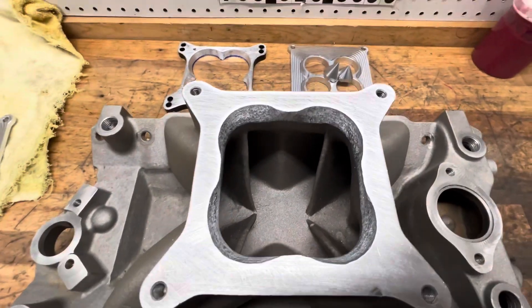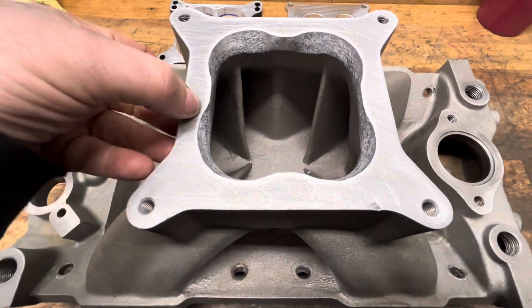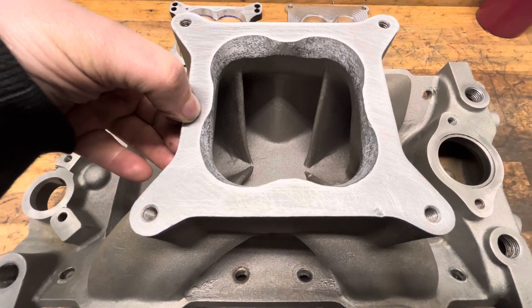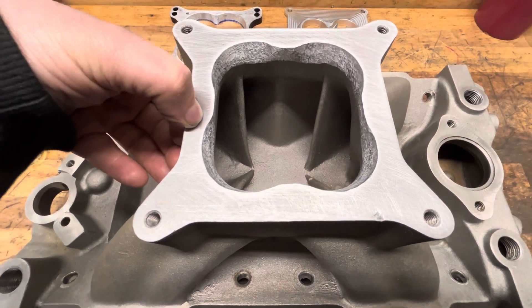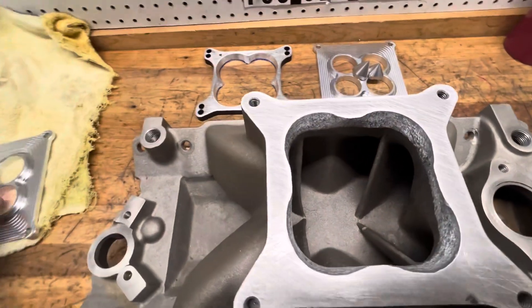I just need to make that clear that you're going to have to do a little bit of work, unless most manifolds — if anybody's ever done a manifold or ported a manifold — they're going to get opened up. So they should fit right in. But let me show you this a little bit here.